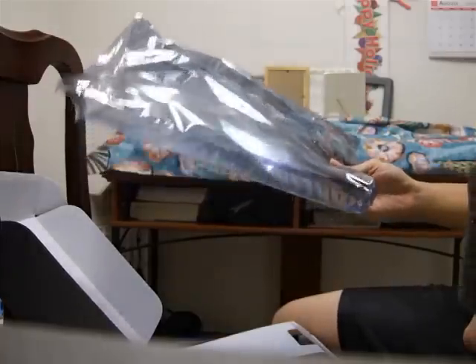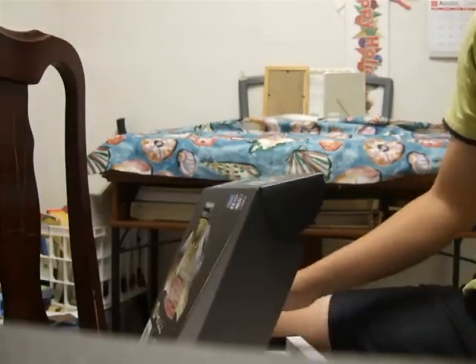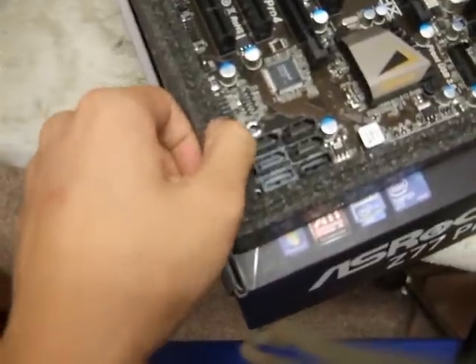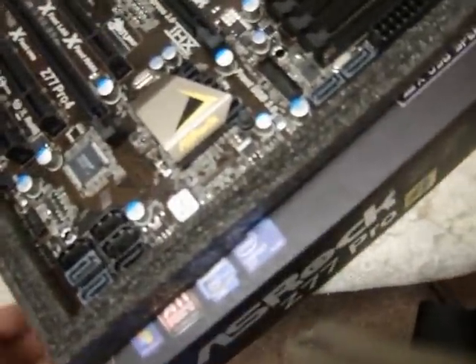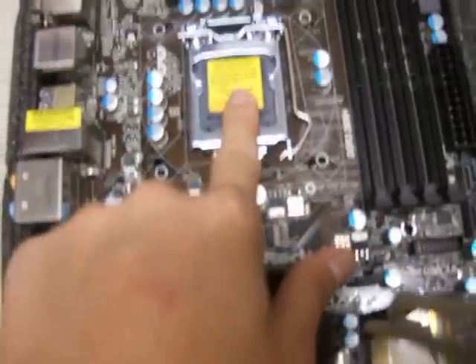Never use the plastic bag to put your motherboard on — it is very static and could prove fatal for your motherboard. The Z77 Pro 4 comes with soft foam about an inch thick. Here is the socket LGA1155 from Intel, which supports Sandy Bridge and Ivy Bridge processors.